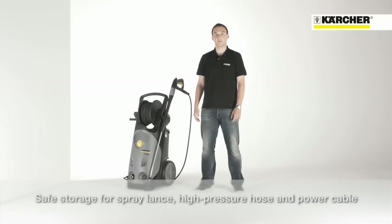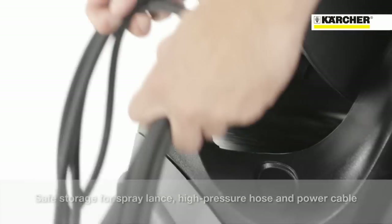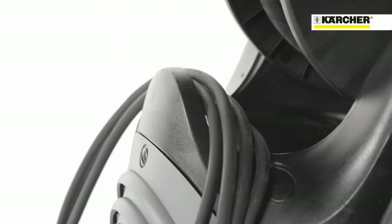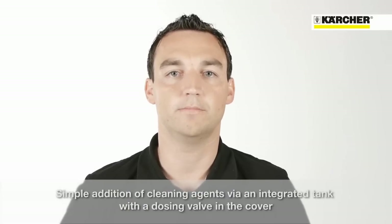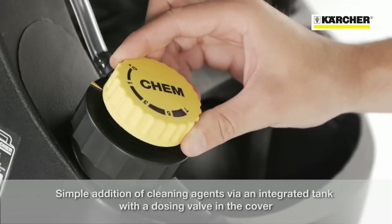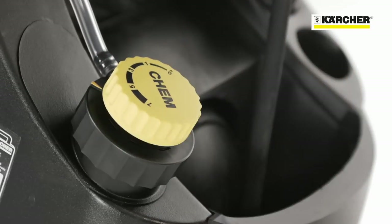To complete the storage concept, there is a hook for storage of the power cable. The integrated cleaning agent tank makes the usage of detergents very comfortable. In the cap of the tank, there is an integrated metering valve for easy detergent dosage.